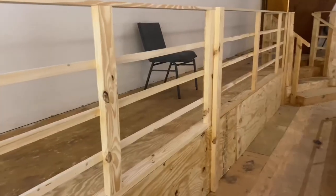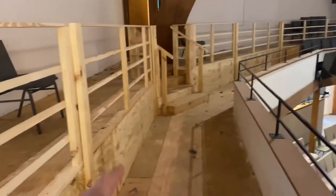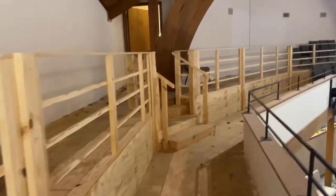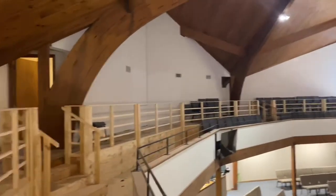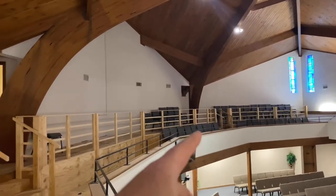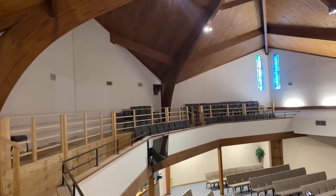Now let me show you the rest of it. Like I said, we are redoing the upstairs here — the balcony area of our church — and we've added this railing for safety purposes but we didn't want to break the bank. You can see the railing all the way around. We have about close to 100 feet, including all of the stairs and everything.